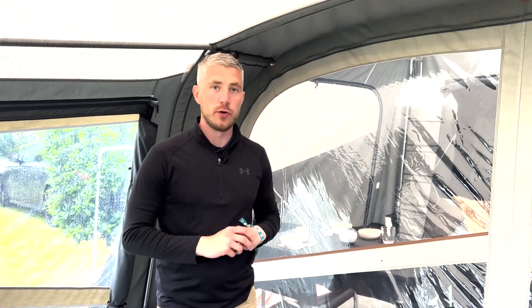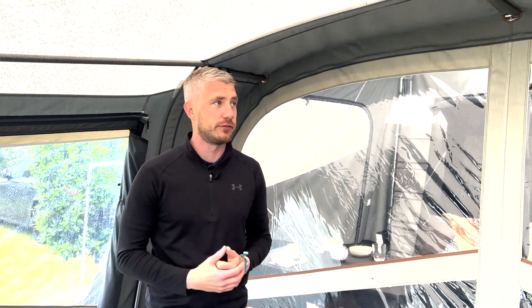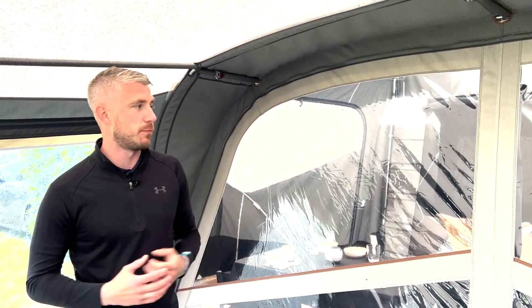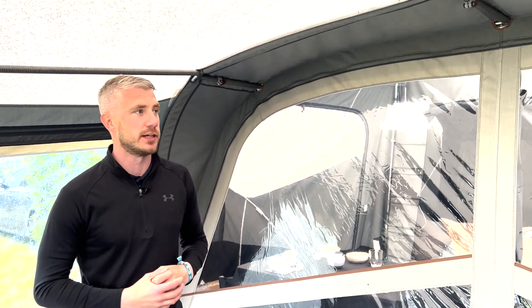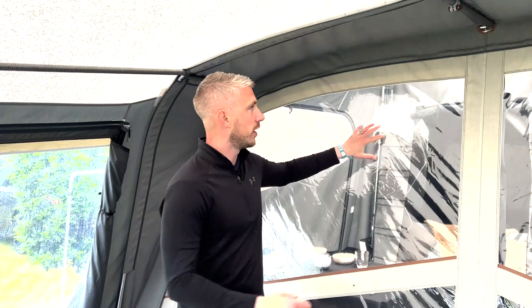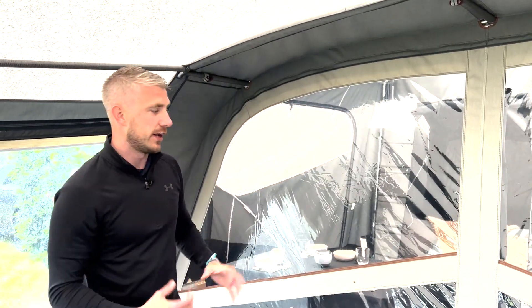Here at Camplet we have our own in-house repair team. What that means is we can offer a service for you — if you ever have any problems with your Camplet, we can get these repairs done here in the UK, nice and easy. Whether that's a problem with a panel or a window, you can take that whole panel out of the Camplet, we can get that collected and do the repair.